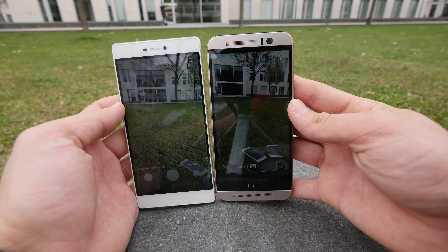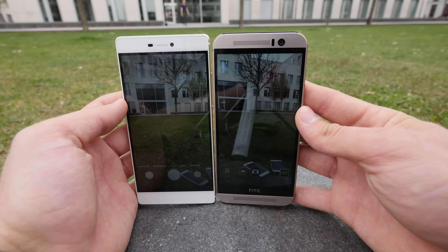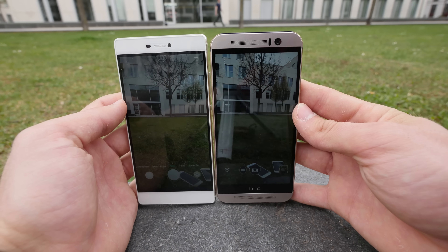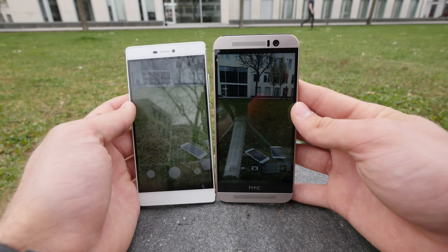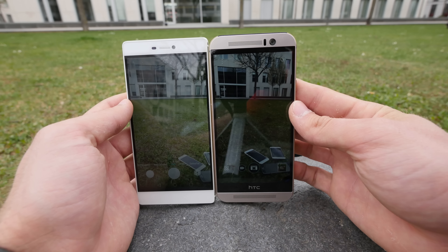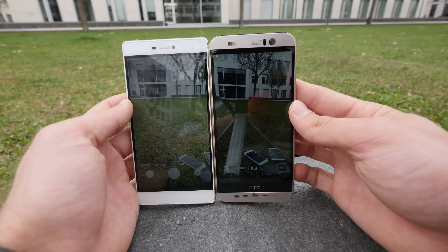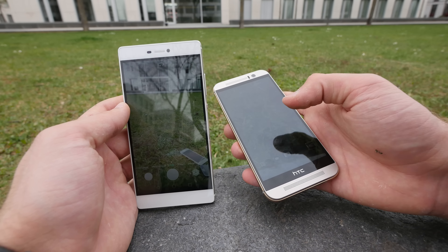The display brightness on both is at the maximum setting. In terms of speed they should be about the same, and here they both look quite good. I would say that's a tie, even though the colors on the left are maybe a little bit whiter — but maybe you just want darker colors.